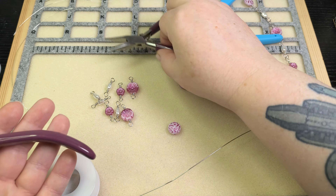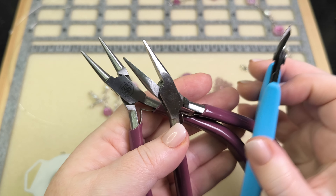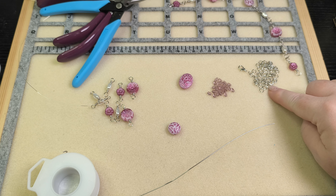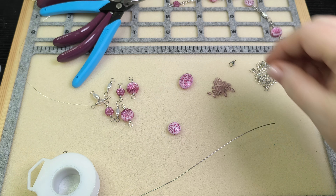I'm using some wire working tools: round nose pliers, chain nose pliers, and some flush cutters. And then to put it all together I've got some five millimeter jump rings and a lobster clasp to finish it off.